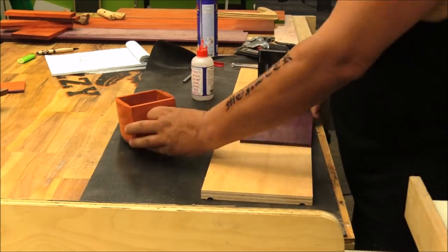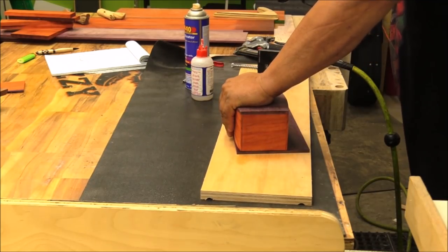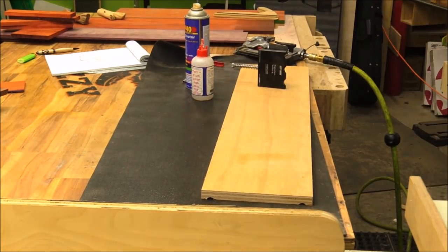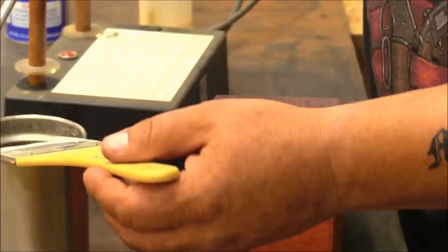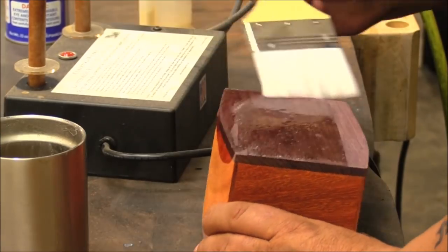I'm going to glue a top on this as well. I didn't do that before because I needed to be able to see the thickness of the walls before I cut that curve in. So once I had the curve cut, I glued the top on, again cut it off with the bandsaw, and then just finished trimming it up.